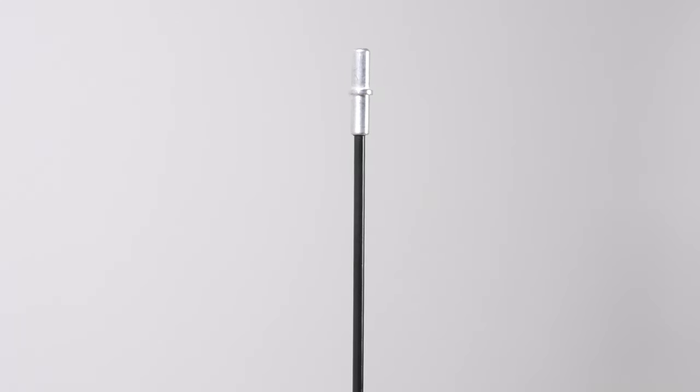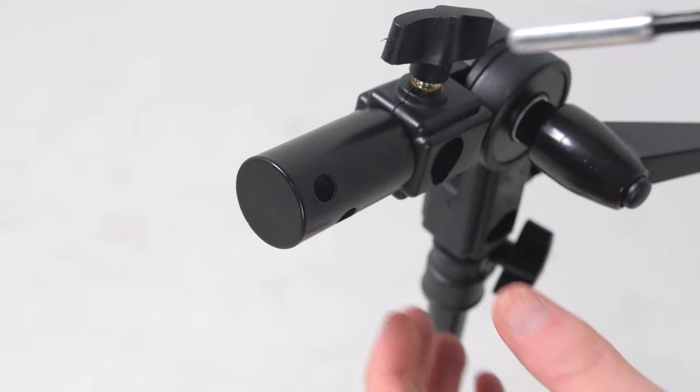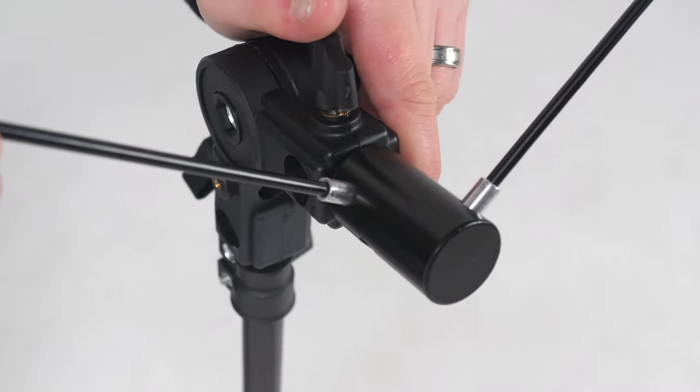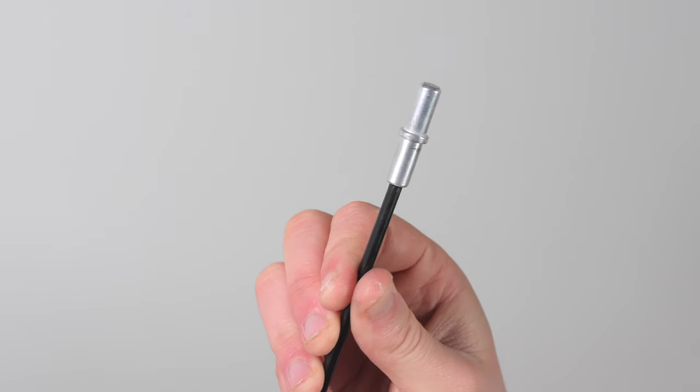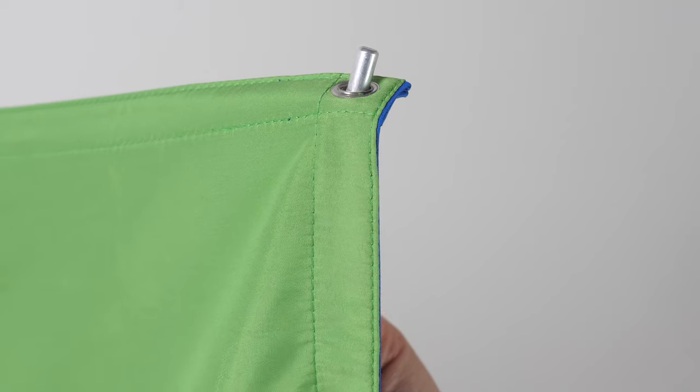Now we're going to attach the flexible rods. Taking a closer look you'll be able to see that there are two different ends: one standard end and one collar end. The easiest way to do this step is to do it in two parts. We'll begin by installing the top half first. Simply slide the standard end of the rods into the mounting bracket. Then grab the backdrop, choose your colour preference and hook the collar end through the corner grommet of the backdrop.